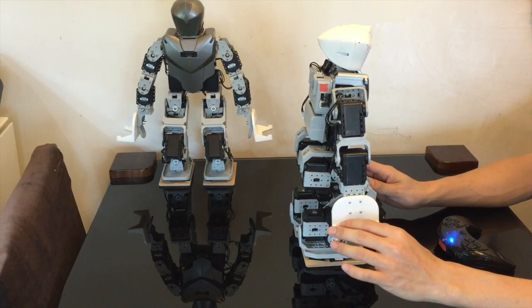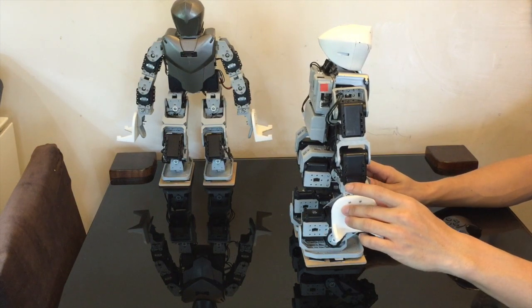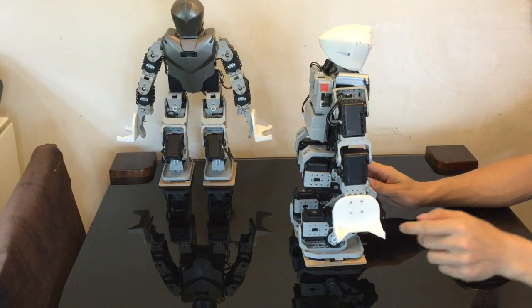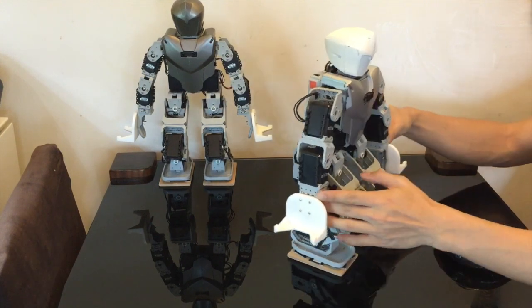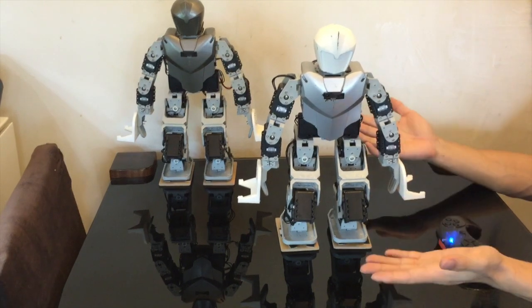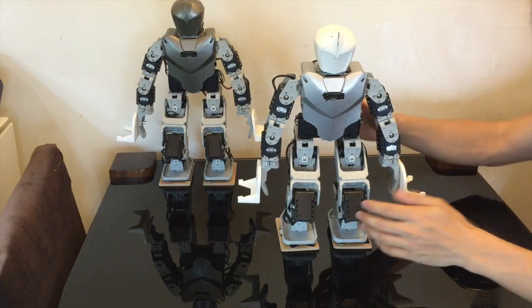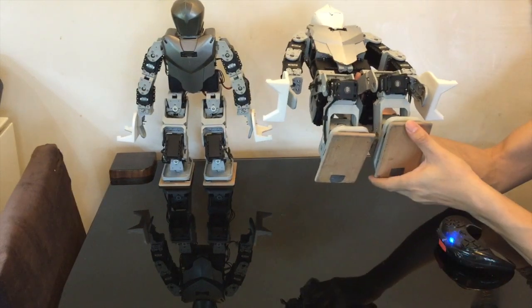If you've got a 3D printer, you can optionally print this hand. It doesn't need to be printed — it can still work without the hand — but it will be much more effective because it has a much bigger surface area. When you push, you hit the chest more easily. And if you do a side attack lift, you could actually flip another Bioloid Premium robot.